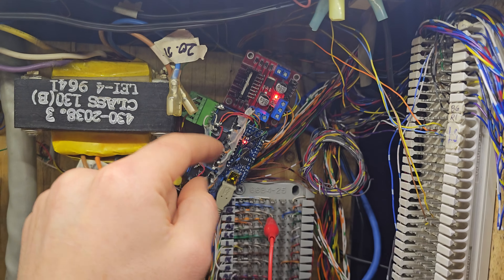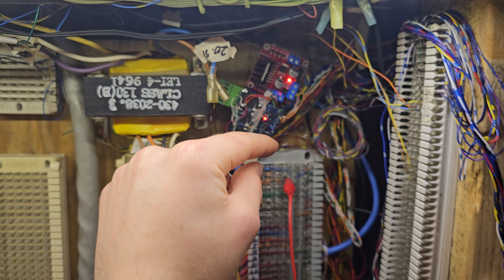Hello everyone, welcome back to my channel. In this video I'm going to be talking about more in depth on my priority hold circuit so far.